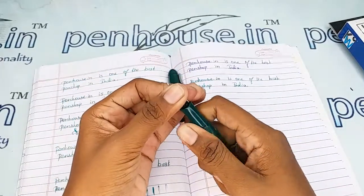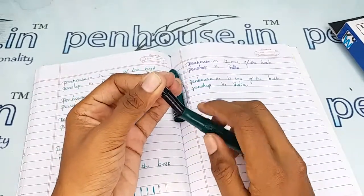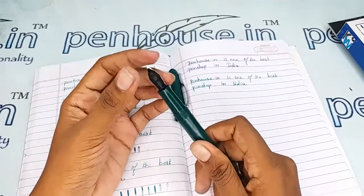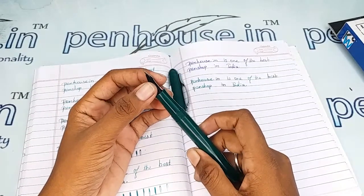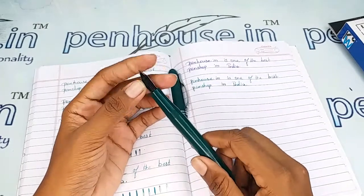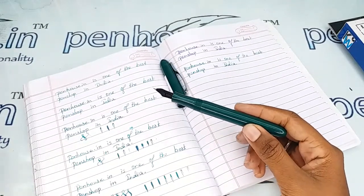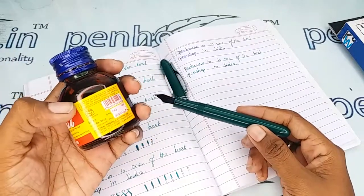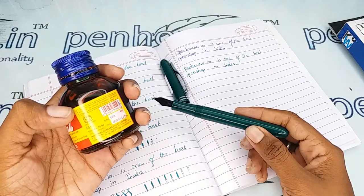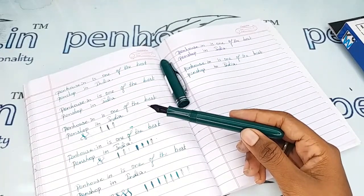To clean the deposits and dirt, remove the feeder and nib together using the screwing mechanism, then flush the feeder with a toothbrush or any brush and clean with soapy water. If soaking in soapy water, allow it for an hour, then brush and clean. Some ink bottles also recommend cleaning before refilling — for example, Bril ink instructs you to clean the pen with water before filling, as its unique formulation prevents clogging and aids quick drying on paper.